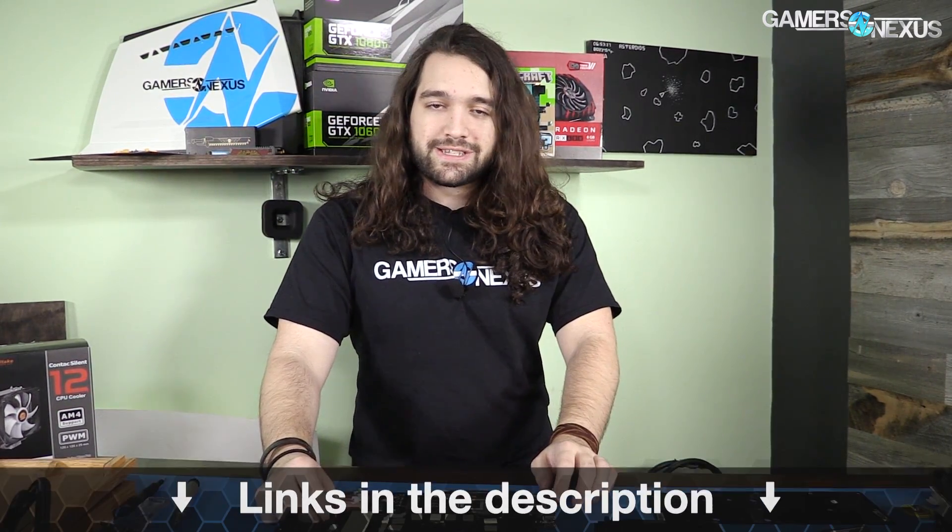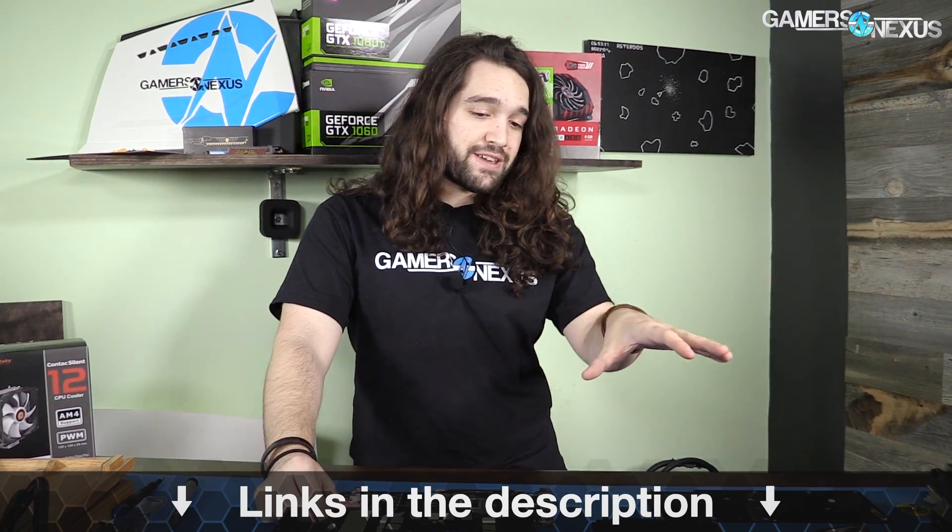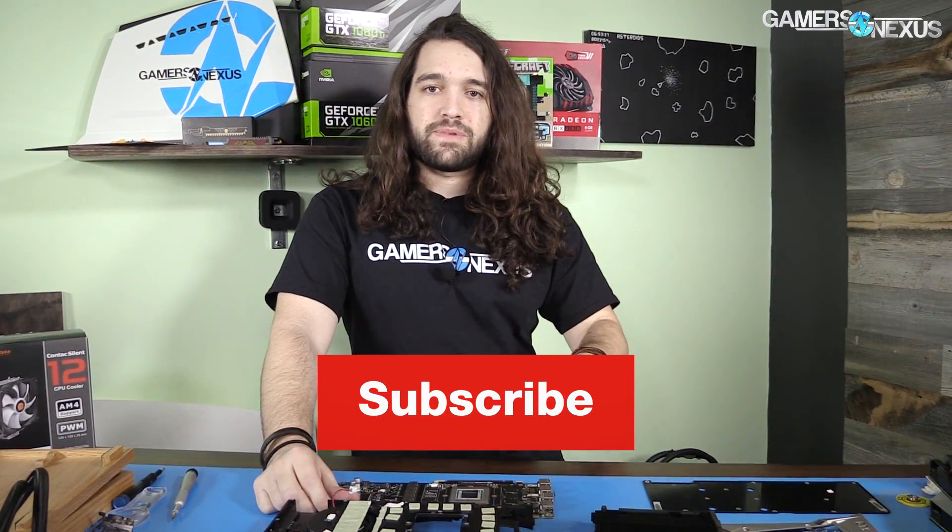Thank you for watching. As always, subscribe for the next parts of this series. Go to patreon.com/gamersnexus to help us make more videos like this. Links in the description below for more information. You can use the code GAMERSNEXUS at ifixit.com if you liked any of these tools — five bucks off. Thanks for watching, I'll see you all next time.